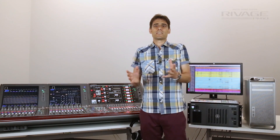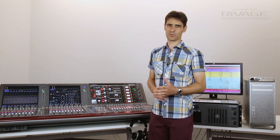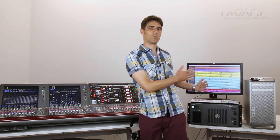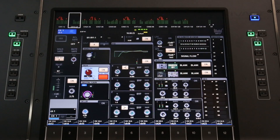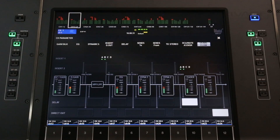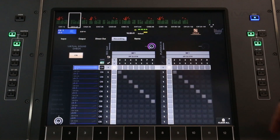Alternatively, place a HY144 Dante card in slot 4 of the DSP engine for a more refined recording. Take the direct outputs from the input channels, together with some mix buses if you like, and record up to 144 channels at 96kHz. Choose the direct output points to be pre or post EQ dynamics fader, and make the patch in the dedicated recording patch screen. There's a quick shortcut to make a simple one-to-one patch.